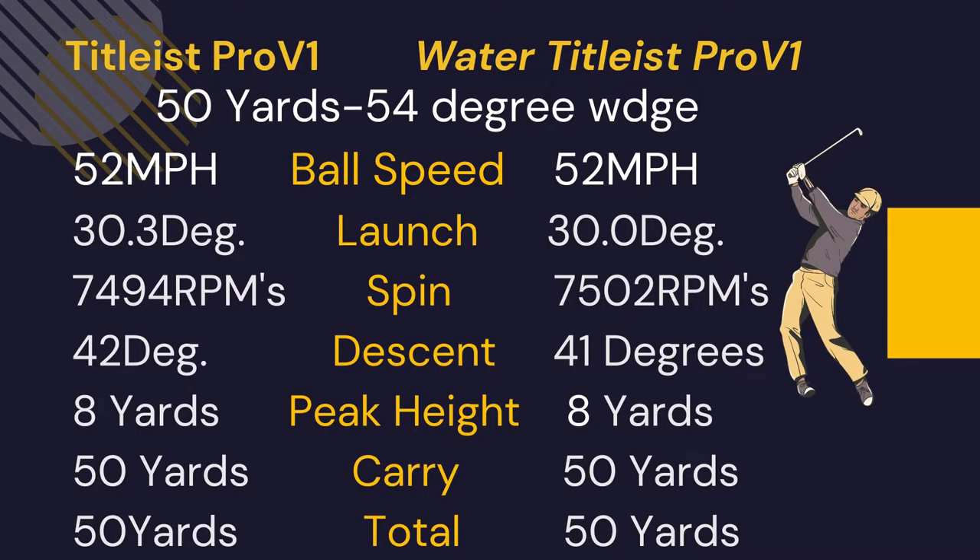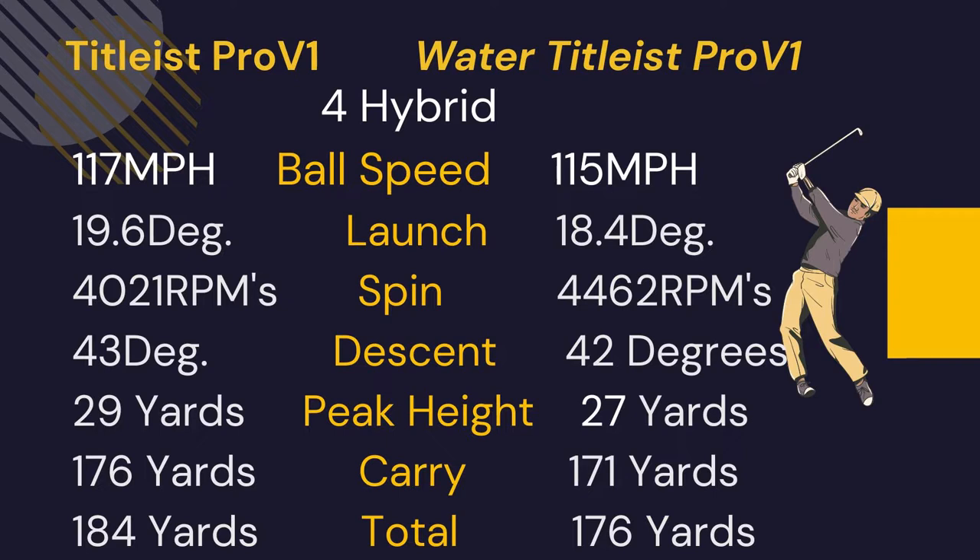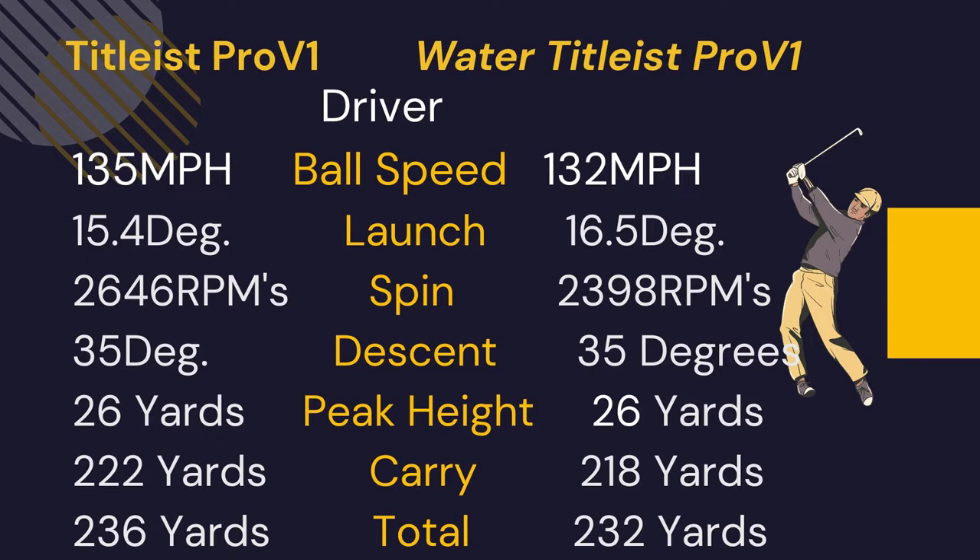From 50 yards with the 54-degree wedge, the Pro V1 and the submerged Pro V1 were basically identical. With the seven iron, we had two miles per hour less ball speed, launch was almost a couple hundred RPMs lower, and carry was three yards shorter with the submerged Pro V1. With the four hybrid, again two miles per hour less ball speed, launch about a degree lower, spin was actually 400 RPMs more, and carry was five yards less. With the driver, three miles per hour loss in ball speed, launch about a degree higher, spin 300 less, and carry four yards shorter — a four-yard total distance loss with the driver.